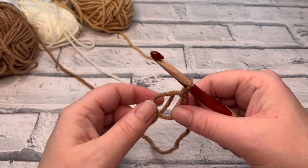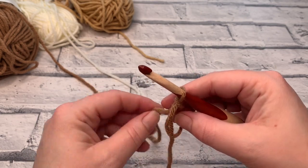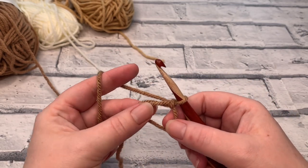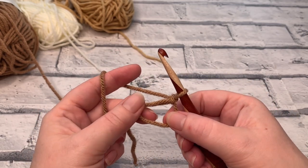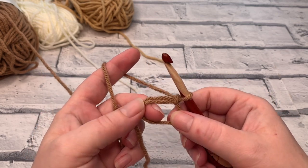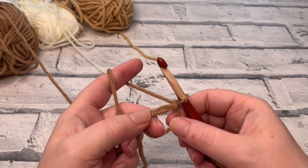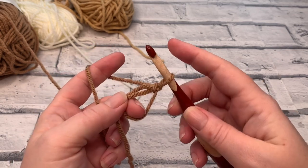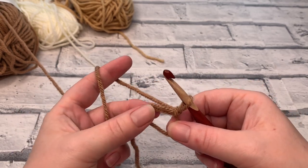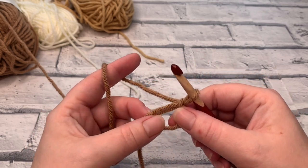Don't worry if your tail end gets a bit tangled — just untangle that. We're not going to chain one to start because we're going to try and get as neat a circle as possible. We're going to place the first six single crochets directly into the middle of that circle. In UK terms this is called a double crochet — it's the same stitch throughout this pattern. So we're just going to start by working six single crochets into the centre.